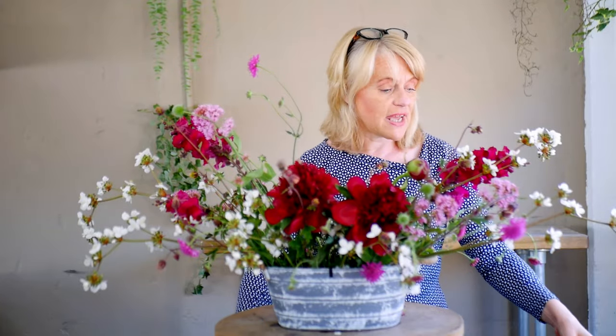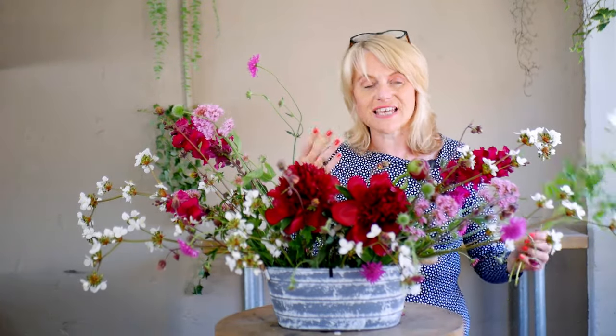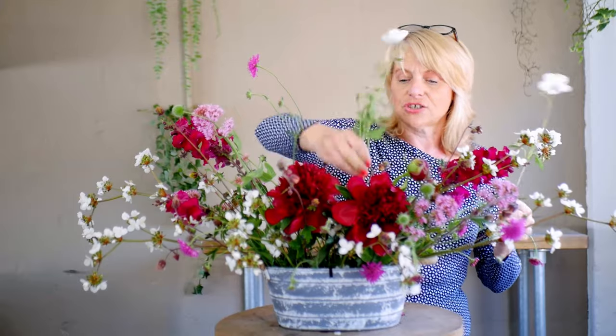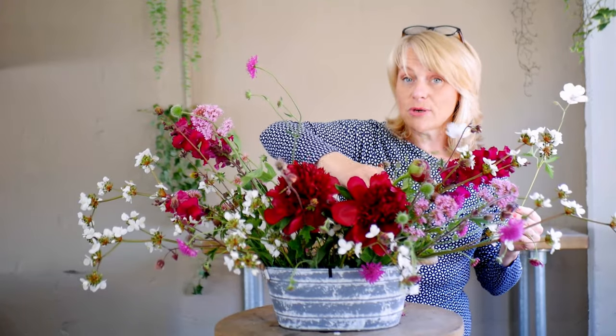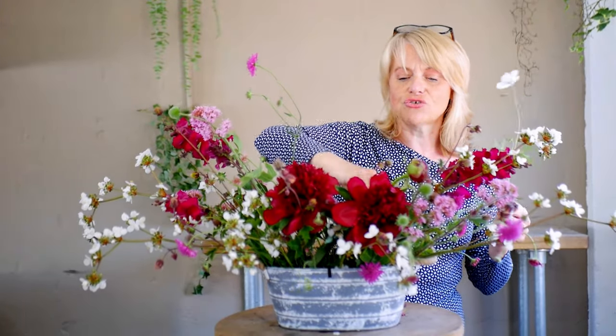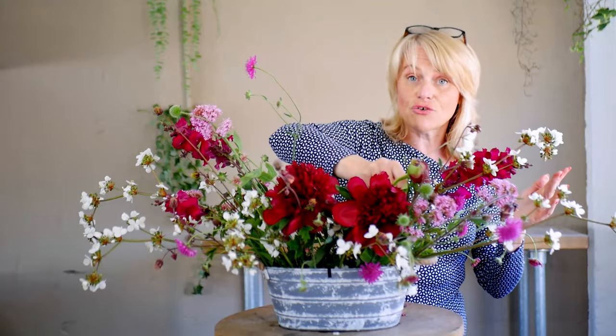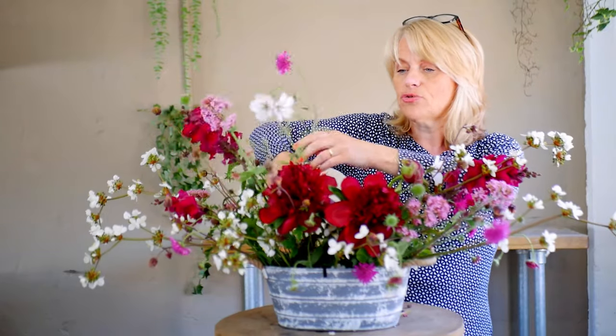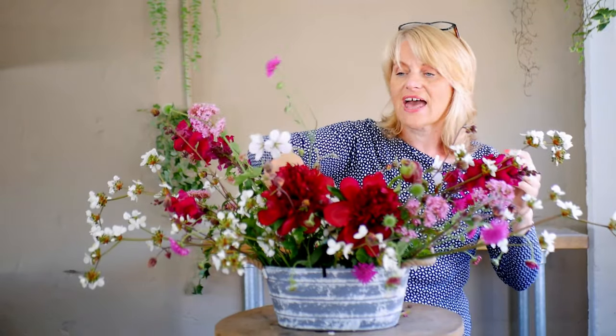I don't have a lot of greenery that I can cut in this sort of style, so what I have got is the perennial geranium — a lovely one. By cutting it on a regular basis, it will encourage it to keep flowering through the summer. I'm going to use this almost like you would use your greenery to cover your floral foam — in my case, my wire mesh — and it's going to act like a transitional material to pull all of the design together.